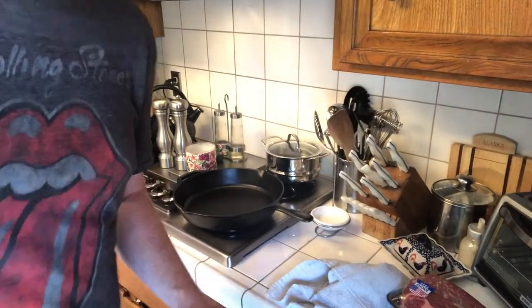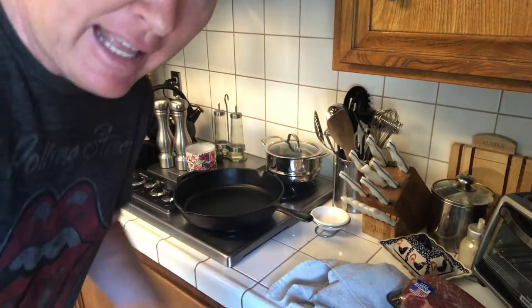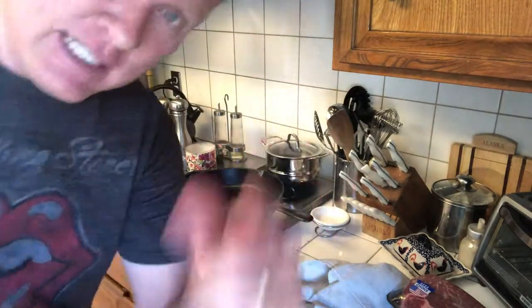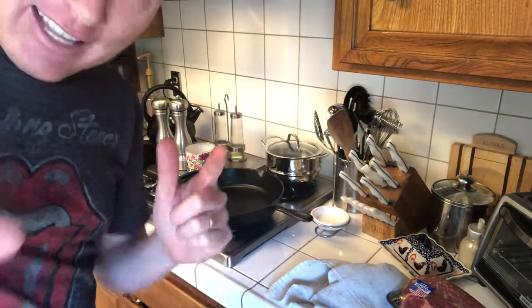We enjoy making dinner — don't get us wrong, we love making dinner — but we don't like trying to figure out what's for dinner. So here's some ideas we're going to try for Busy Bees, for making dinner easy. If you like them we'll keep making them; if you don't, this is it.